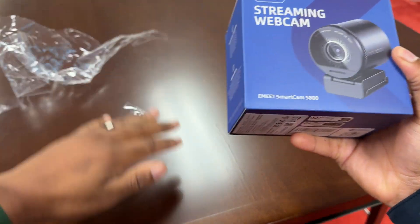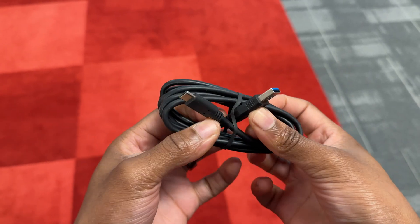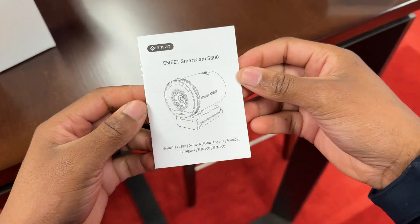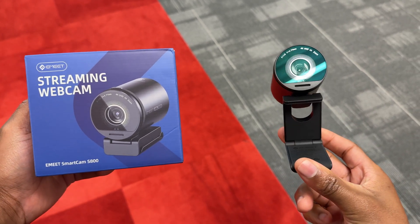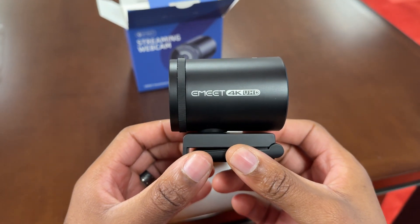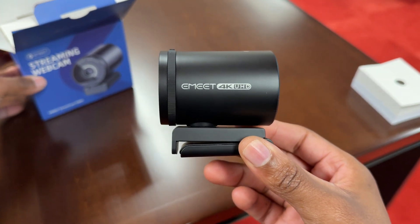The unboxing experience is a pretty straightforward one. This is the box that the Emit SmartCam S800 comes in. It has a USB-C to USB-A cable, a user manual, the Emit SmartCam S800 itself, and also free software to download that enables you to control the camera. The camera itself is relatively small and fits in the palm of your hand and can easily fit in your pocket if you want to transport it that way.